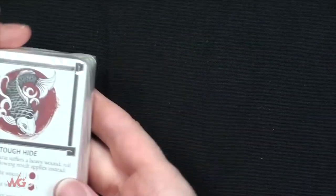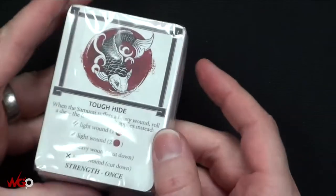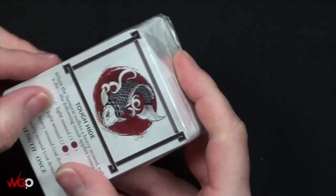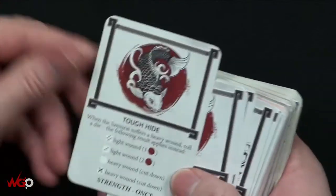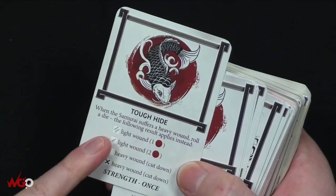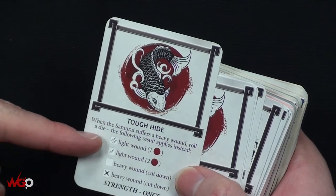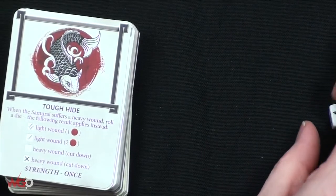Next we've got our cards - let's open these up and have a flick through. We haven't had a look at the rules or anything yet. We've got 'Tough Hide' - when the samurai suffers a heavy wound, roll the die and the following result applies instead. So this is what happens with the dice.